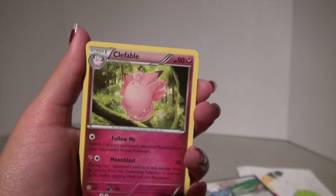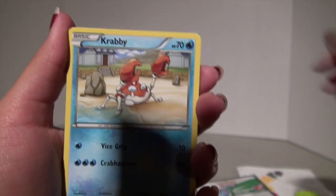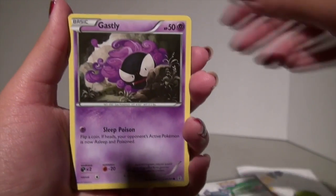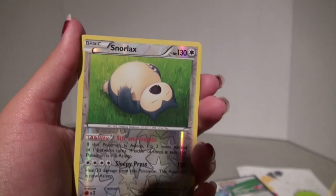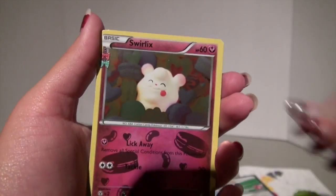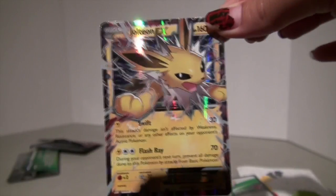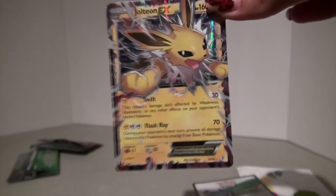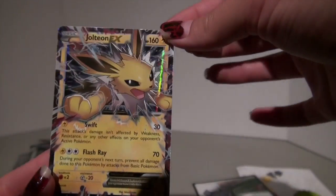We got an Espeon, Clefable again, Machoke, Krabby, Gastly, Meowth, Slowpoke, Snorlax, and — oh my gosh! It's a Jolteon EX!